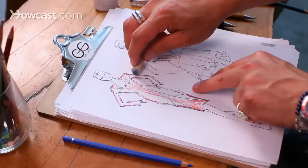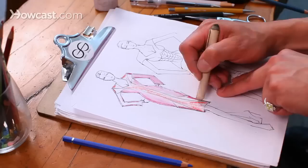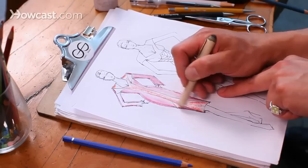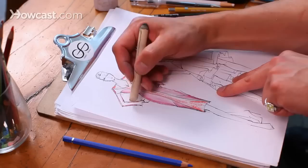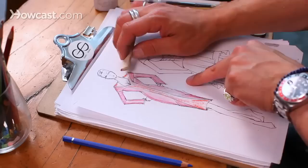Now you take your handy dandy smudging device and work the color in. By creating those lines on the outside, you automatically create shading because now you're just drawing the color into the panels or design lines of the dress. One thing to keep in mind with pastels is after you get finished working in one color, if it's not in the same family, you have to use a different side of your smudge stick, otherwise you're going to turn your whole dress the same color, which you don't want.